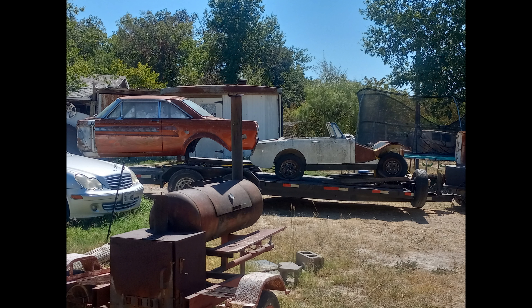This is how I got it — right here, on the trailer, on the flatbed. There's the nose of it.